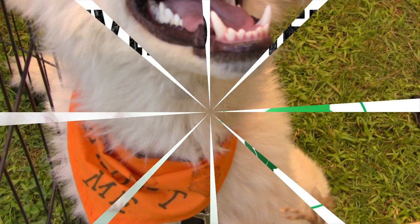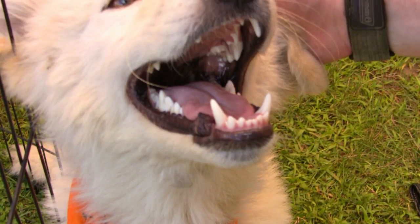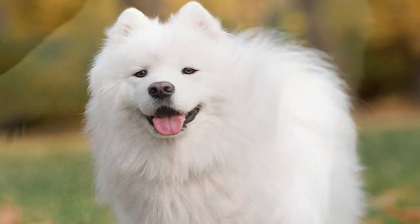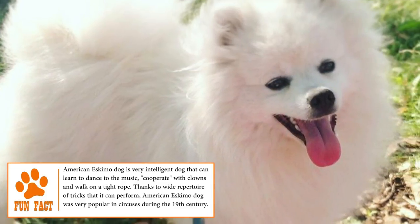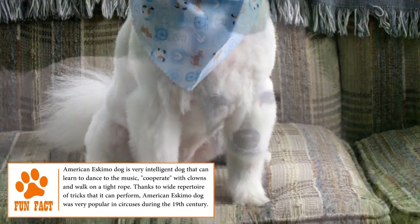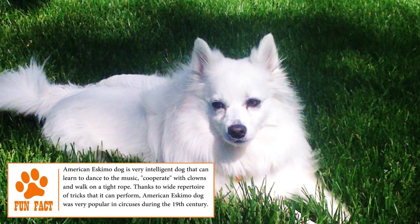Temperament: Blessed with a winning personality, this dog is brave, playful and a little naughty. They're excellent guard dogs and naturally protective of their homes and families. For this reason, they're cautious with strangers, announcing the presence of someone with insistent and constant barking. Intelligent, friendly and always happy, the toy American Eskimo loves to be with its human family.